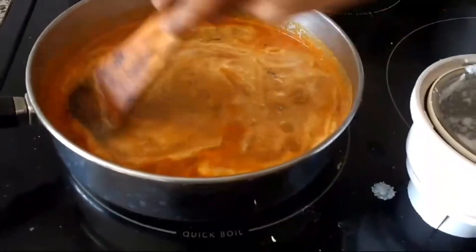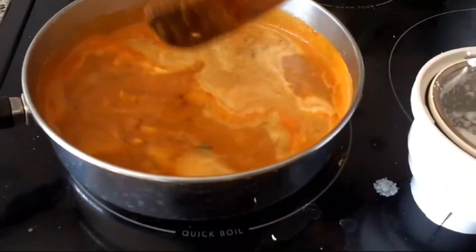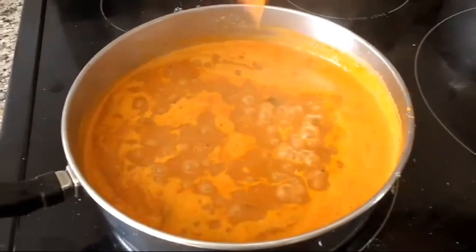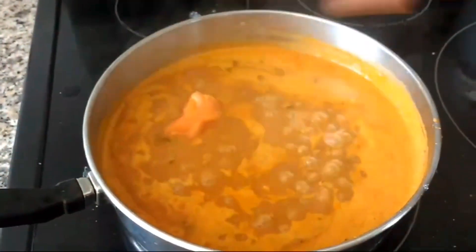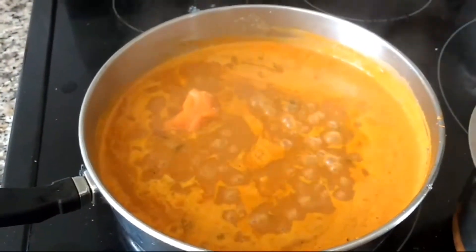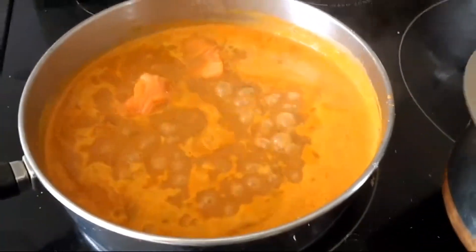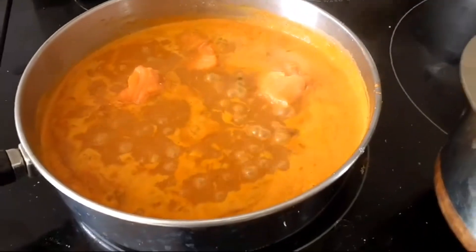Add a little bit of salt. Now the salmon fish — marinate for 10 minutes.